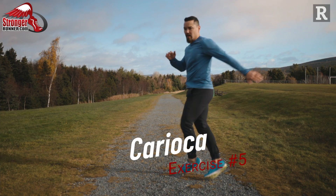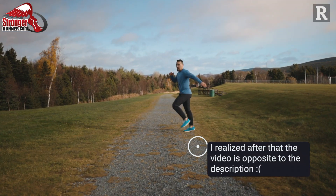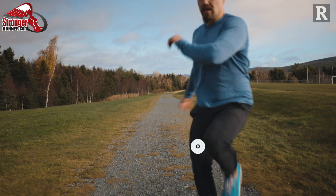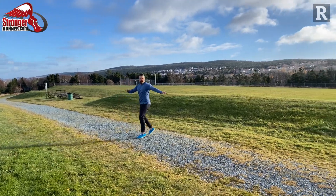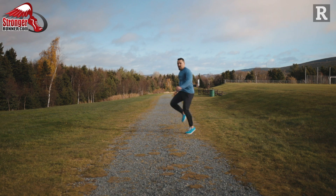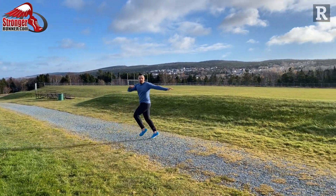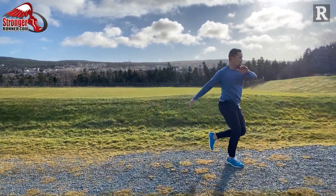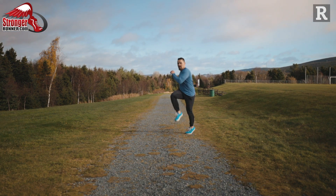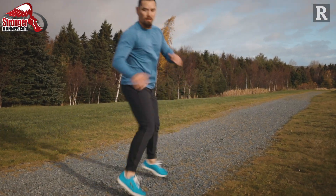The next exercise is a fancy footwork drill called Karaoke. This drill is a little confusing, so make sure you watch the video and pay attention to the cues. Facing left with your right leg closest to the hill, bring your left knee really high across your body towards the hill as you turn your torso left. After you touch down with your left foot, bring your right foot behind, step down, then turn your torso right. Repeat this sequence bringing your left foot in front each time for 30 seconds up the hill. Jog back down and perform the exercise facing the other direction.